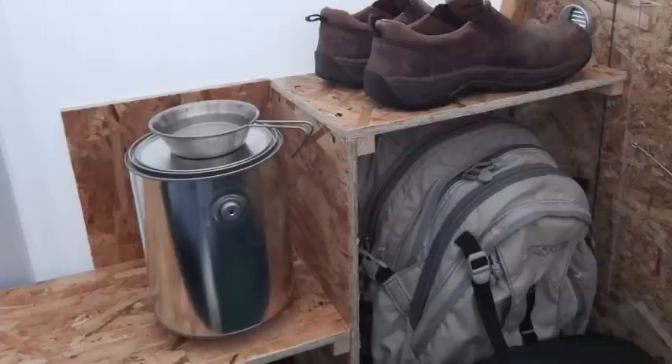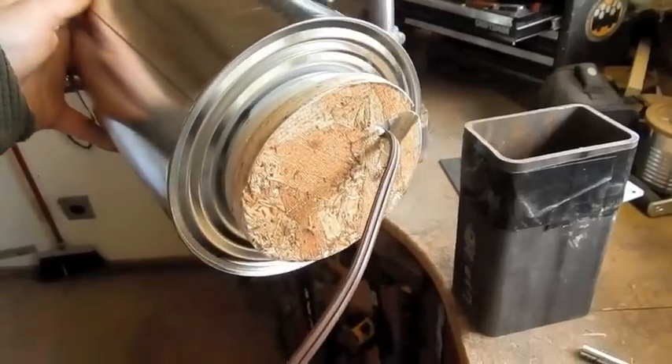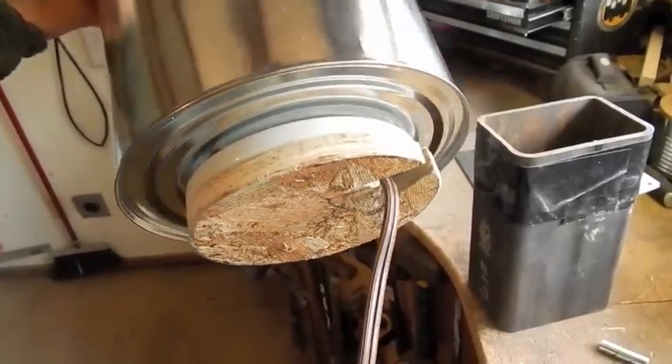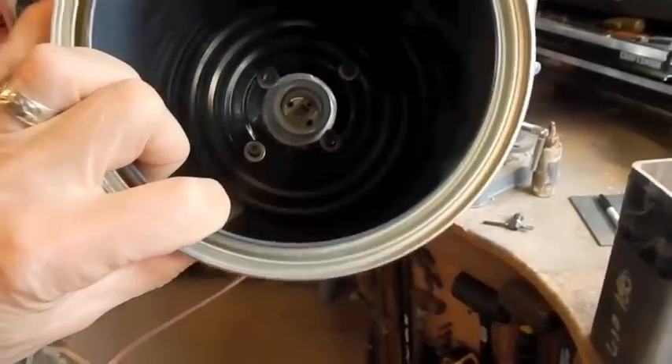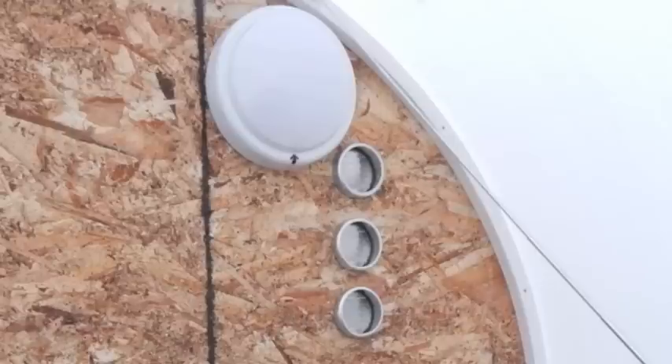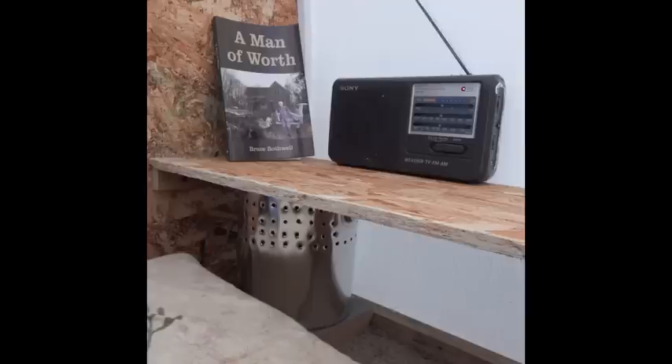I saw this on the internet and thought I'd experiment with it — it's just a paint can with a 100-watt light bulb inside. Close the lid for nighttime use and it should keep the structure pretty warm. Just use a ceramic socket and screw it to the bottom of the tin can. I've also got a little battery-powered reading light, and 2-inch diameter soffit vent caps on the back and front wall for cross ventilation. You don't want too much ventilation or you'll start losing your heat, and then you get condensation built up on your walls and sleeping bag.